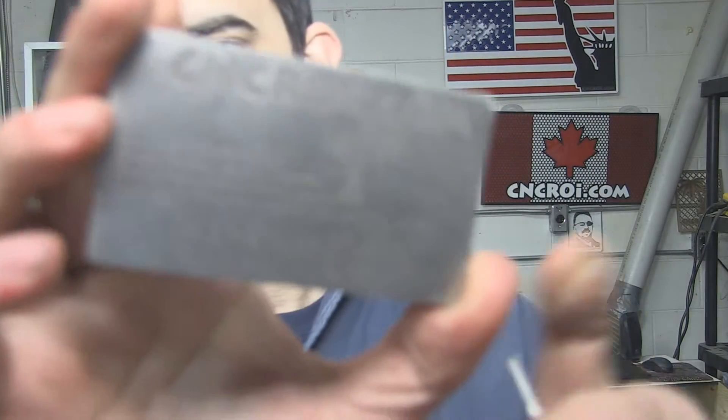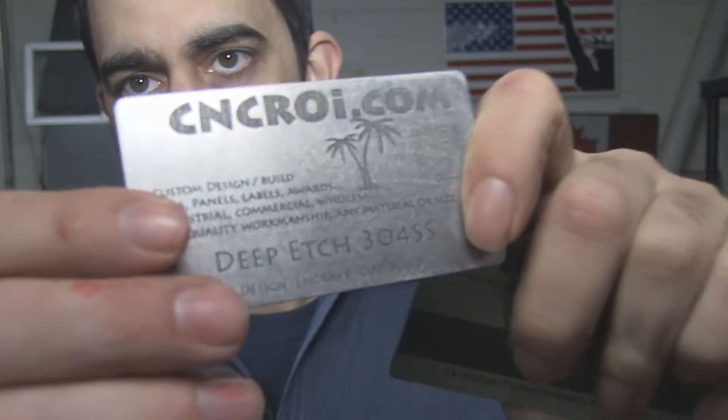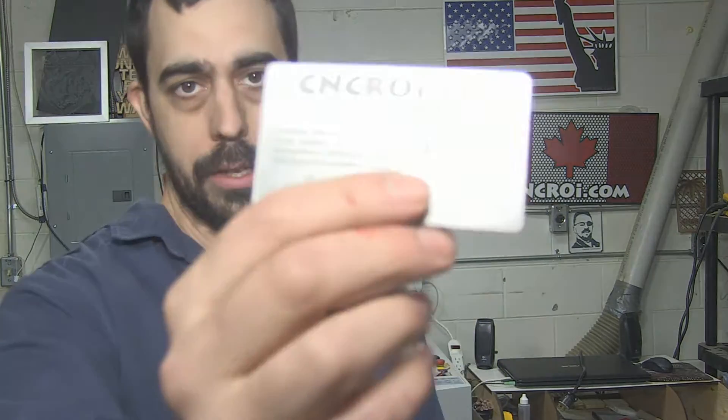Here's an example of etching and you can see it has a little bit more depth to it. This one costs a lot more than this one, and the simple reason being this one we're etching into the stainless steel while this one is only on the very top surface. What we'll do now is take a look at our industrial laser etching this tag. We'll be right back.